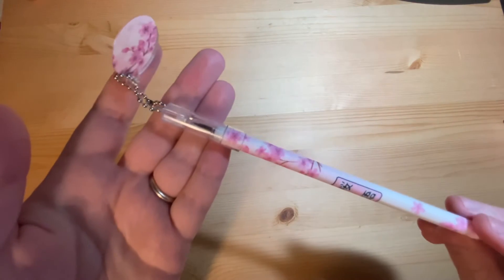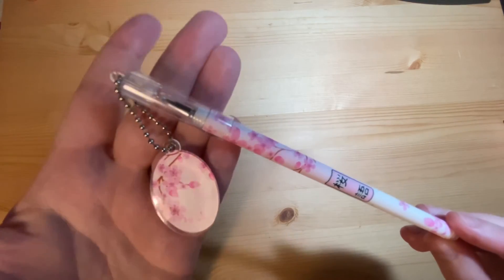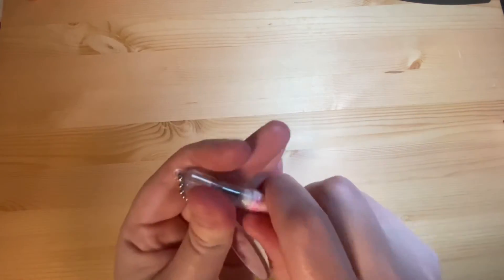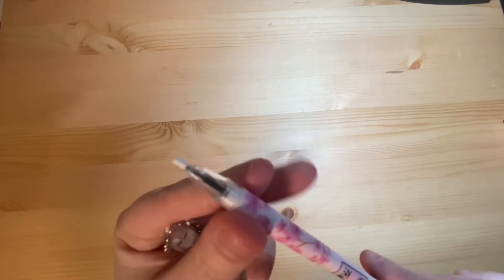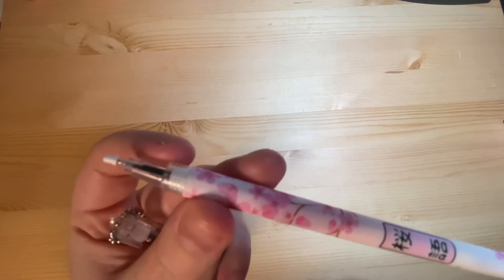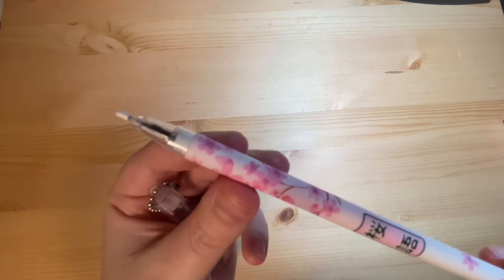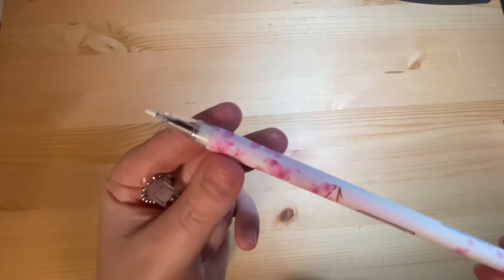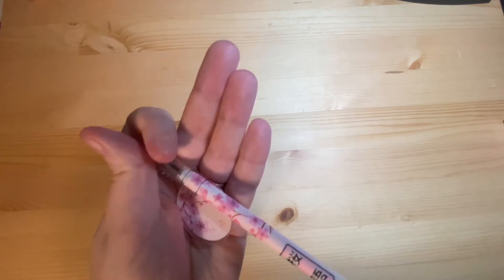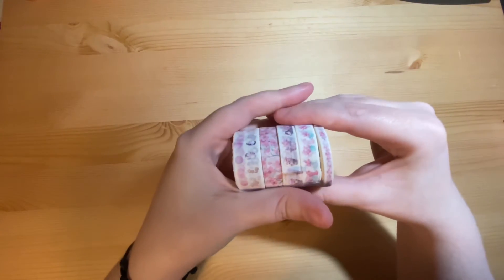Then you get a pen with a cherry blossom sakura design on it, with a little charm on the top. The pen does have a cover on the nib. It's a black pen with a very fine tip — it's a nice pen, I have tried it and it works very nicely. That's the pen.